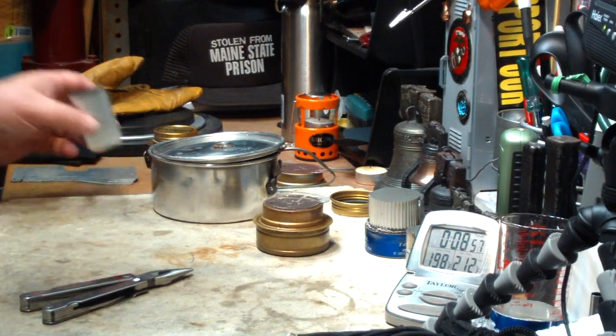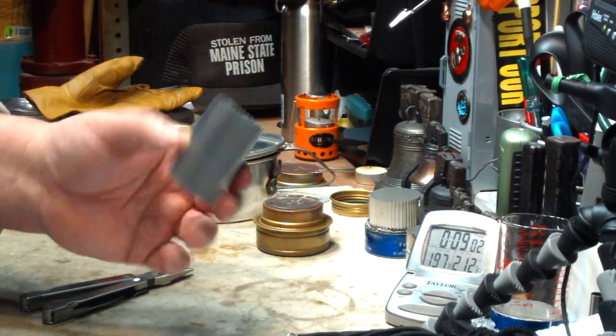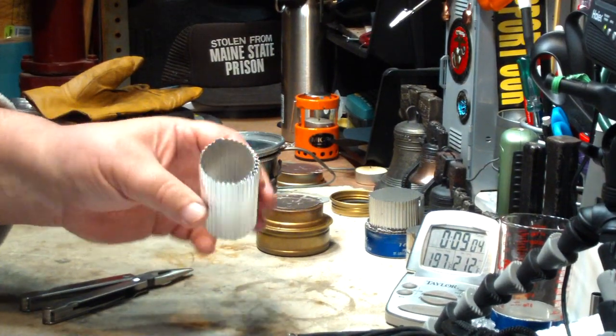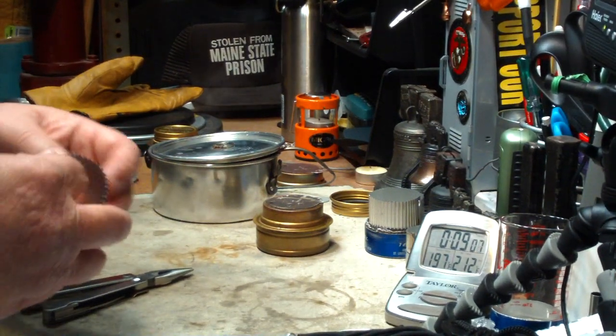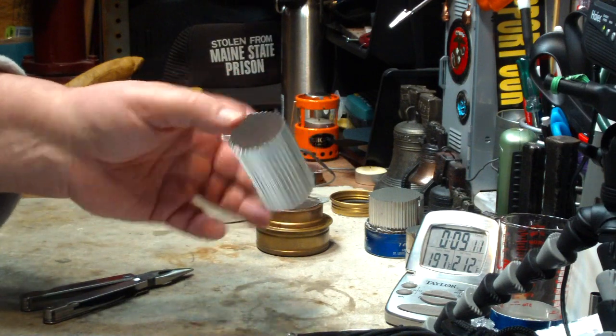In my opinion, this does work with the Trangia. You can just take these and cut yourself a couple, roll them up into a bottle or roll them up on themselves so that they protect each other, and just put that in your cook kit.